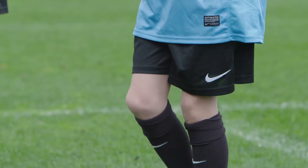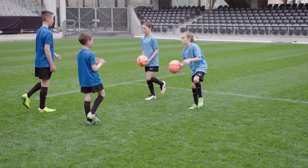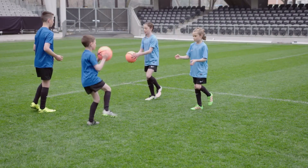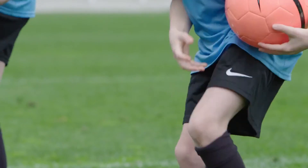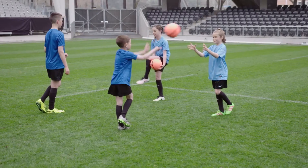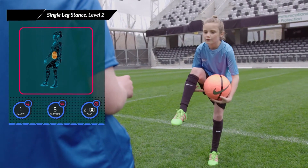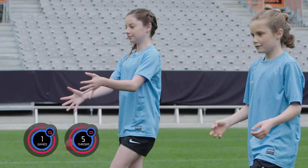Two players face each other while standing on one leg, three to five metres apart. One player throws the ball to their partner who catches it, then threads it underneath their raised leg and throws it back to their partner to replicate. Keep the balance by engaging the core and stay on one leg the whole time. Perform the exercise for five throws each leg.